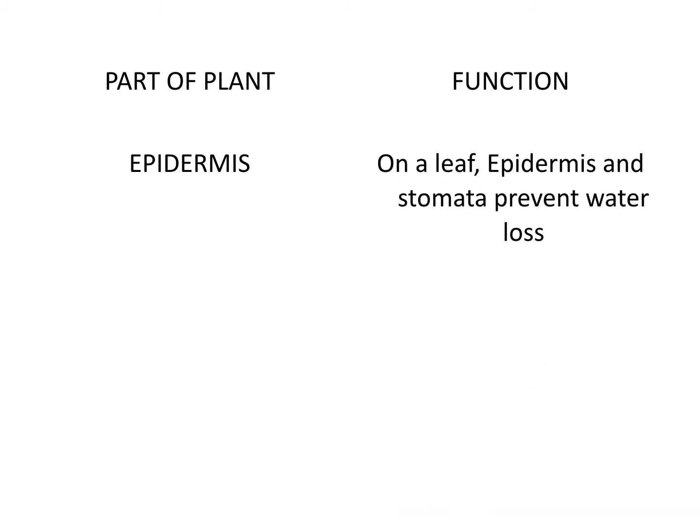There are three parts of a plant that help work with this, and we're going to talk about just three. There are many more parts you'll learn in seventh grade. The three we're going to focus on are the epidermis, the stomata, and the guard cells. The epidermis is on a leaf, and the epidermis and the stomata together prevent water loss. You don't need to know anything more about the epidermis — we're going to keep it simple and to the point.